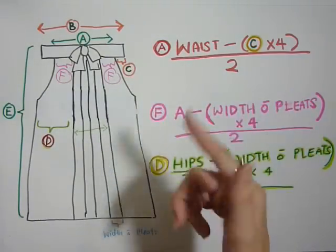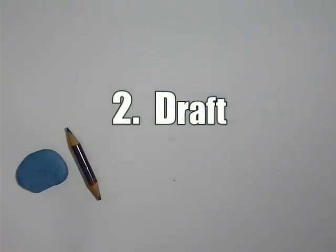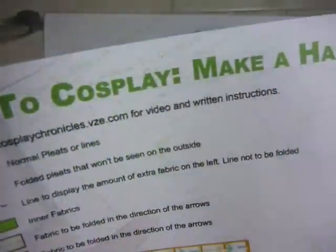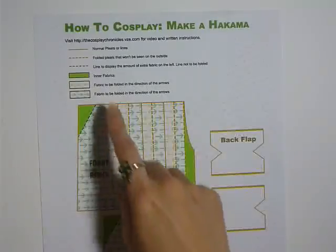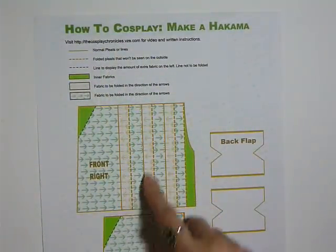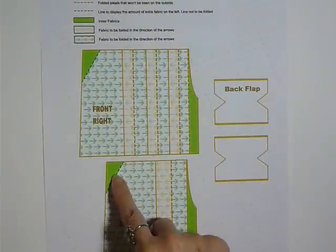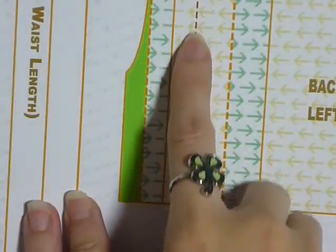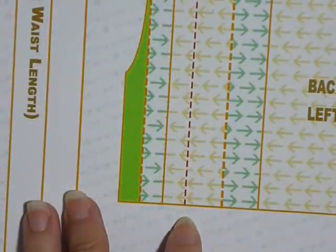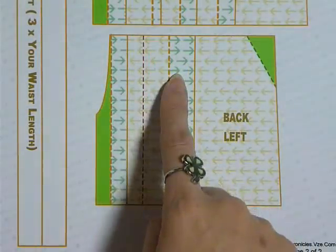So this is roughly how the measurements would go. I have created a template and would be using it for the rest of the tutorial — I highly recommend you download the template and use it as we go along. The orange lines are lines to be folded along, and the orange dotted lines are lines that will be folded but will not be seen on the outside. The green solid parts are inner fabrics that will either be folded in or be out of sight. The red dotted line illustrates the extra fabric and will not be folded. The arrows indicate the direction of folding.